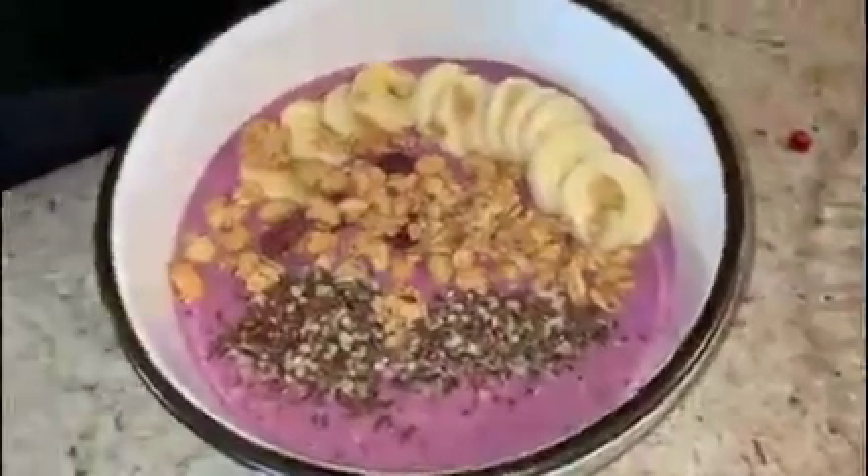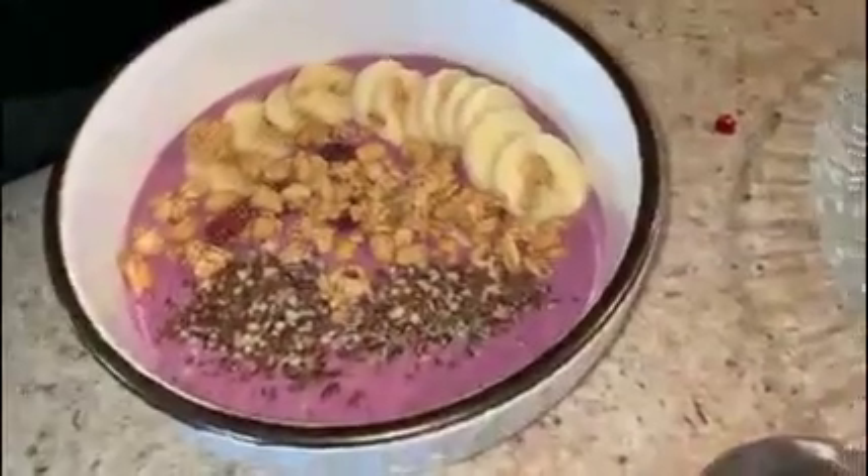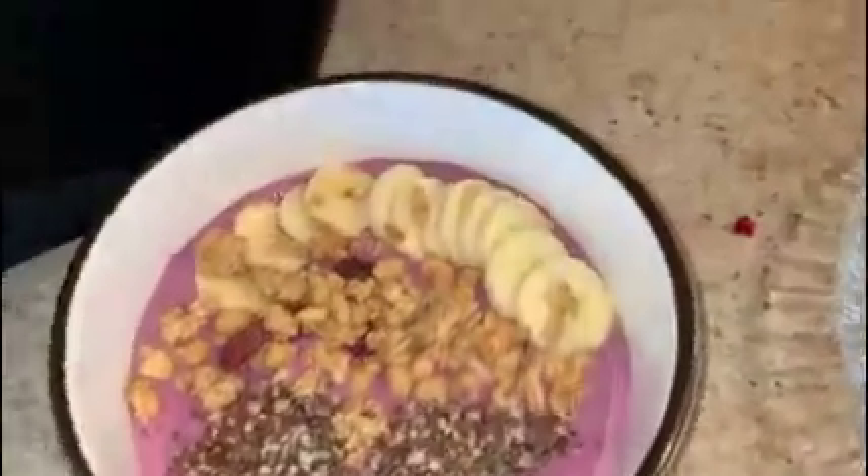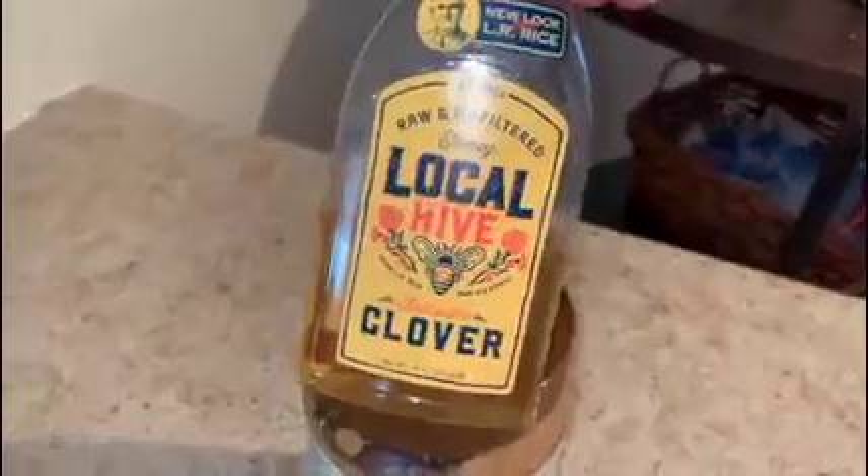Here's what the smoothie bowl looks like so far. We've got the banana, we've got granola, and we've got that seed mixture. And super optional — I love peanut butter, so I'm going to put a scoop of peanut butter on there. And then I'm also going to do a drizzle of honey.